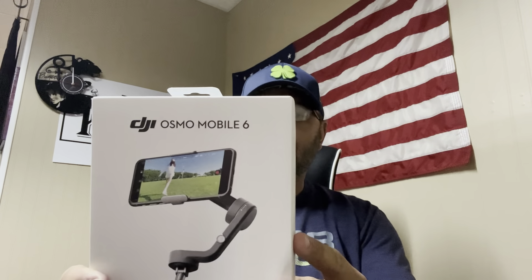Got the specs here: three-axis stabilization, quick launch, portable and foldable, ActiveTrack 5.0 — meaning if you have a target it will track it as it's moving — easy tutorials, one-tap editing, and a built-in extension rod. Inside the box there is a cable, the power cable, a storage pouch, documents, and the gimbal itself. You download the app on the Apple or Android store.